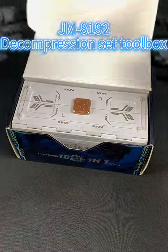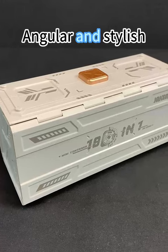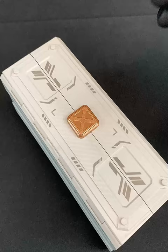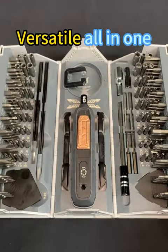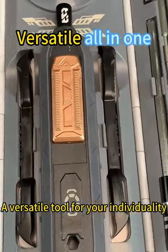GM8192 De-Compression Set Toolbox. Angular and stylish. Versatile all-in-one. A versatile tool for your individuality.